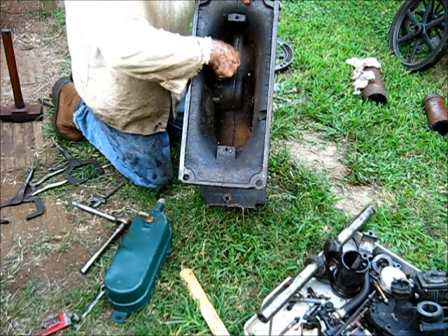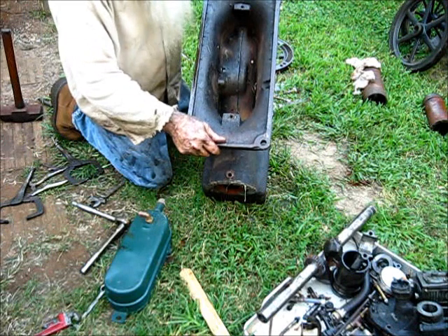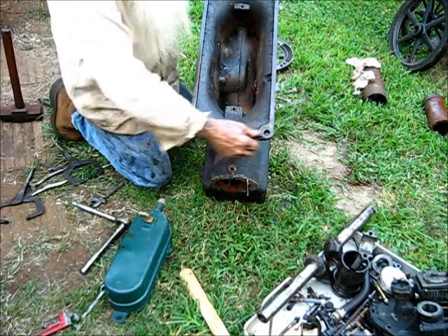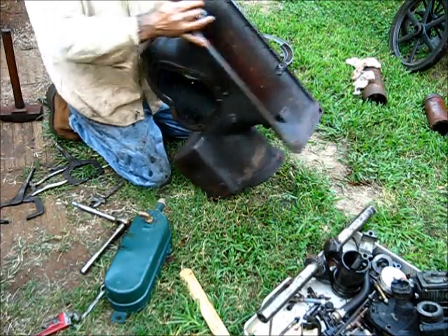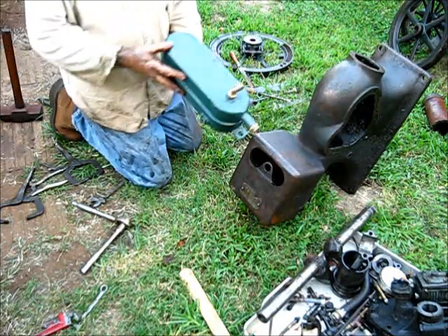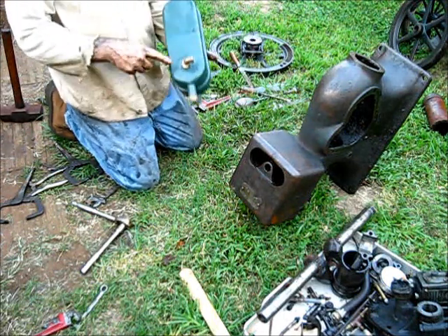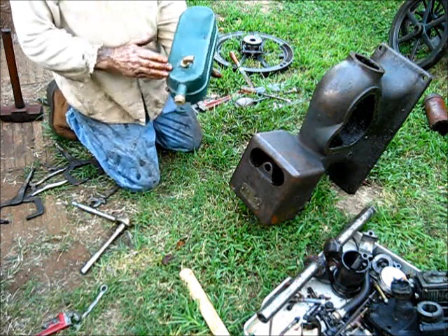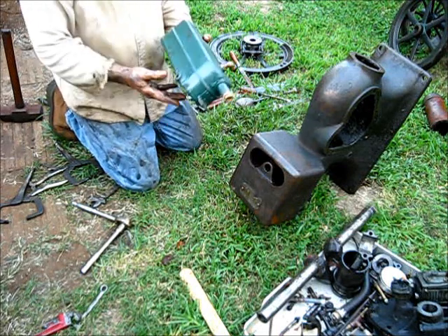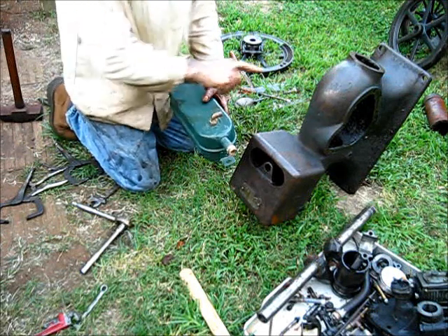We do have a varmint living in there — some kind of critter, but it's done moved out. Something over there is alive, probably a spider. The gas tank on the igniter top that does not have a vent in the side of the block will have this kind of fitting that only goes on the suction side, and a drain. The tanks are interchangeable — you can put the other fitting in here that goes either way.